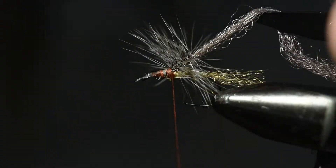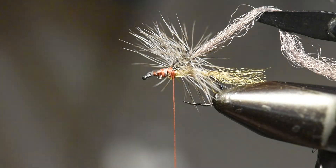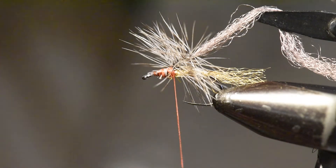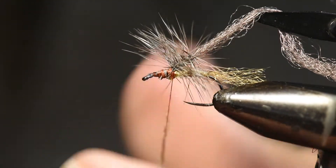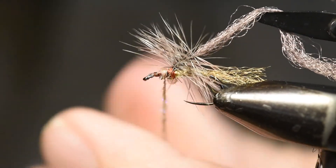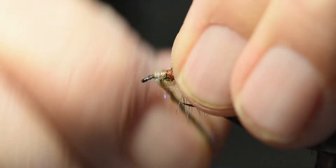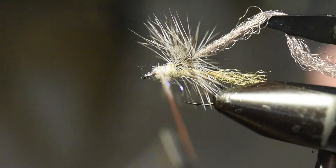This is a good time to trim any stray barbs. Next, I'm going to take my mix of Superfine and UV dubbing and tie that in to create the thorax on this pattern. I'll spin it nice and tight, pull the hackle out of the way, and tie that all the way back to cover the thorax area.